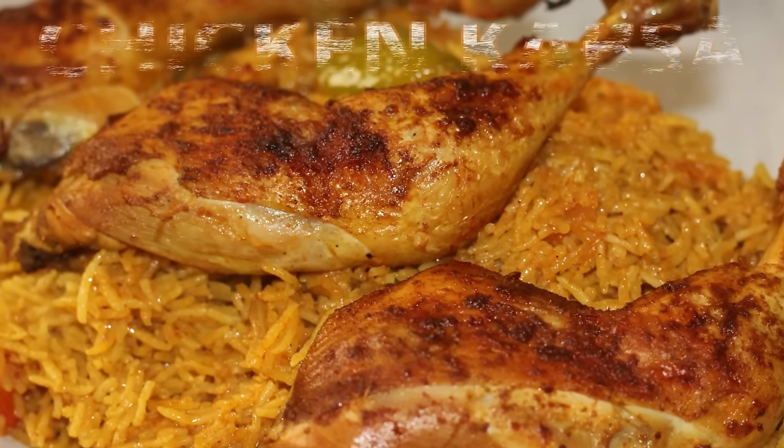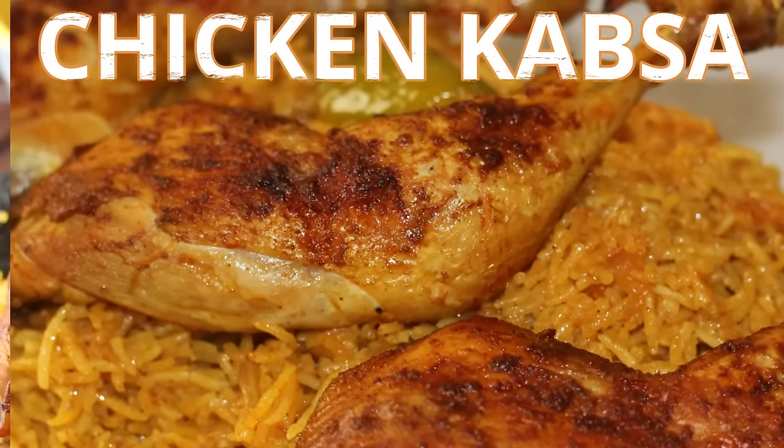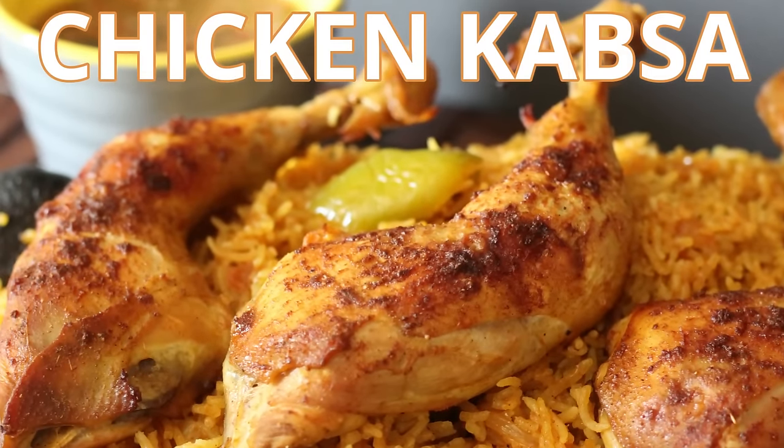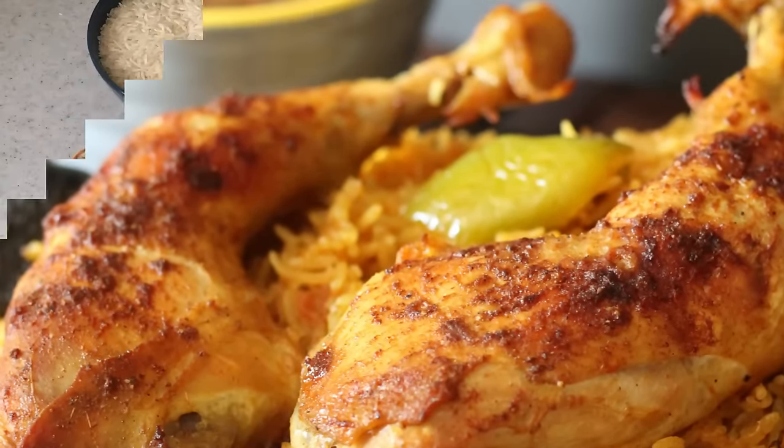Welcome to my channel Sara Cooks for You. Today we are going to make a very popular Middle Eastern rice dish called chicken kabsa. This is very simple to make and it's really delicious.